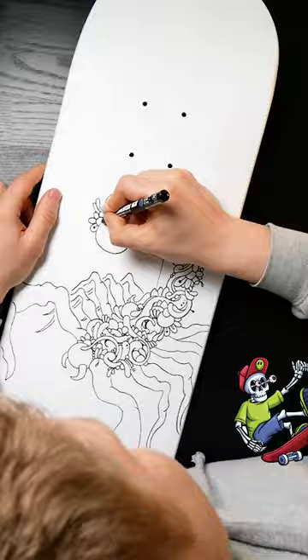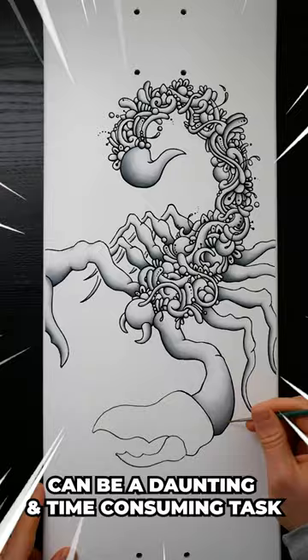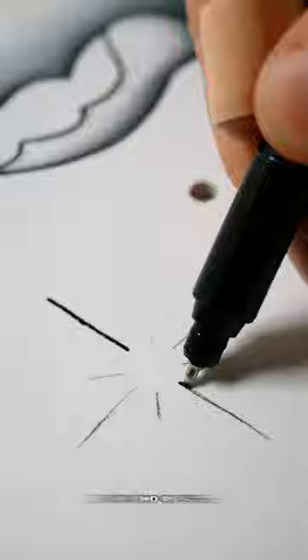Now for the real deal — I had to grab the brushes and start Bob Ross-ing this thing. This part is where the magic happens, and although adding in the shading can be daunting and a time-consuming task, it truly brings the entire piece to life. After about a week of work, this is the end result.